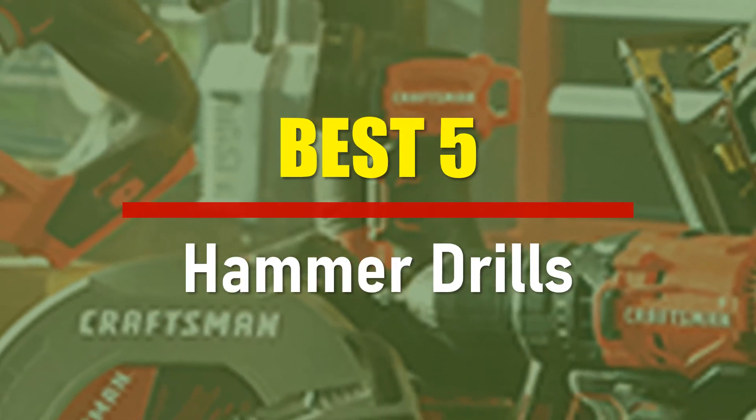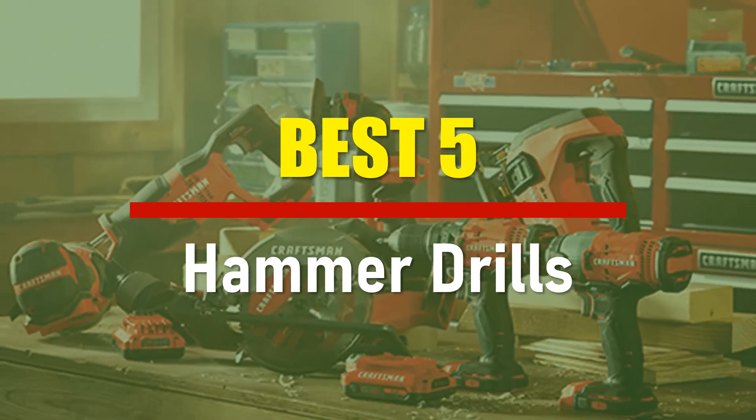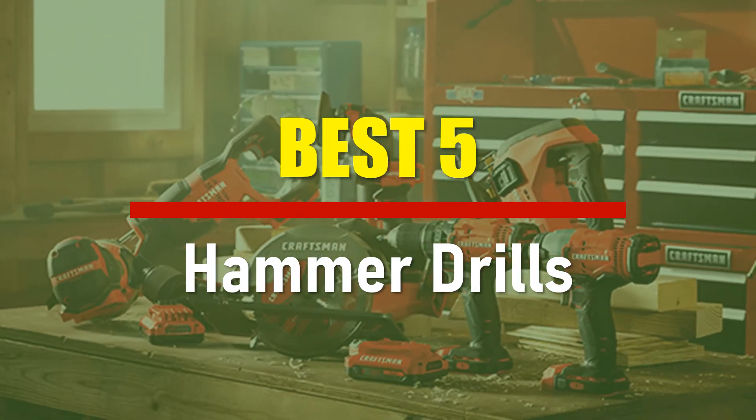In this video we are going to check out the best five hammer drills. Let's see the features to find the best ones.